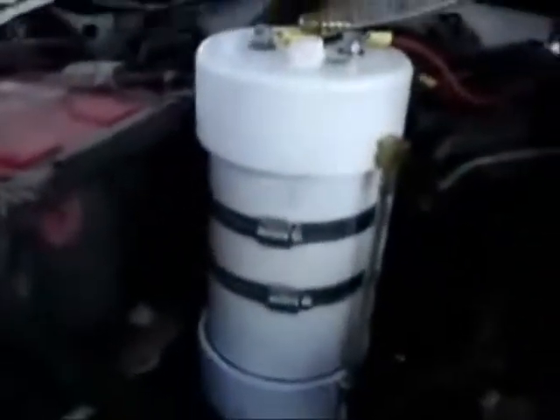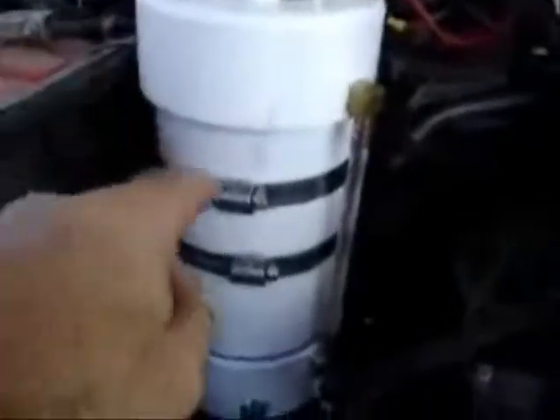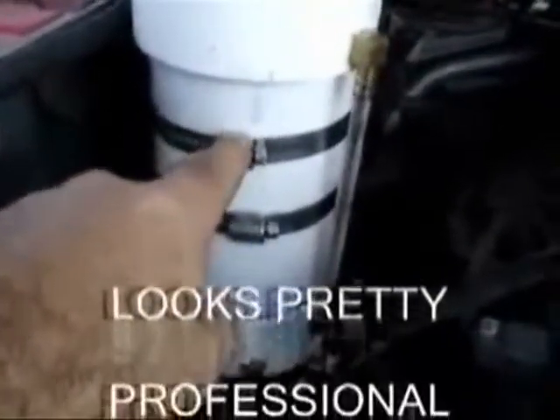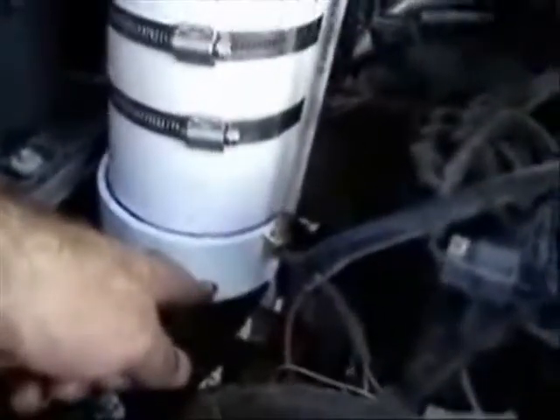Over here, first we have our unit already mounted. We're using hose clamps right here — these are large, industrial-type hose clamps. I've got my drain plug down here where it's easily accessible to drain my unit. The view tube, as you can see, is right here to check my fluid level — it's full.